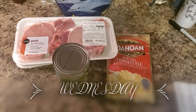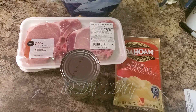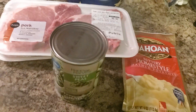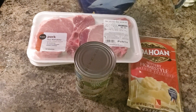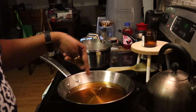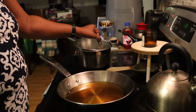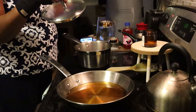Hey y'all, welcome to another nightly what's for dinner. On the menu today I'm just making something simple - I'm going to fry some pork chops, mashed potatoes, and sweet peas. I have the grease heating up for the pork chops and I have the water on for the mashed potatoes. I put a little bit of salt in the water.